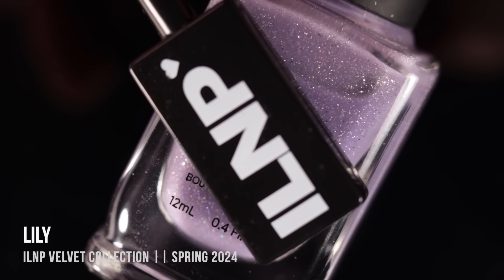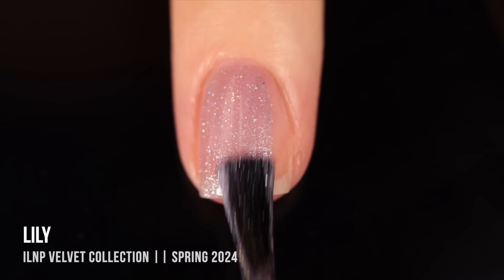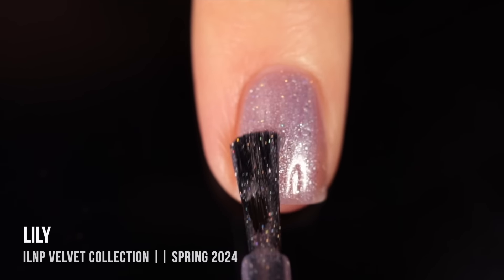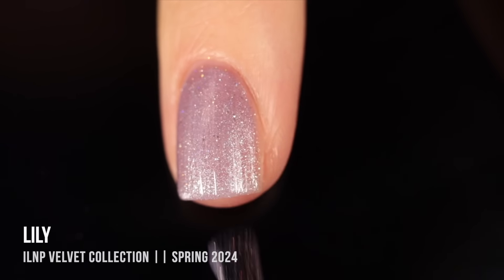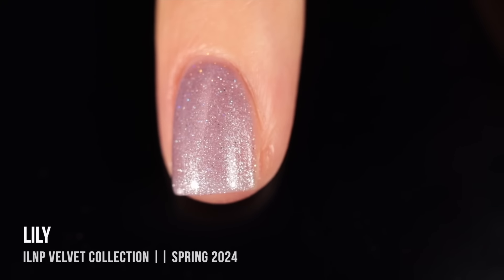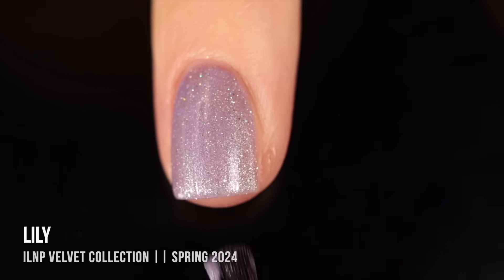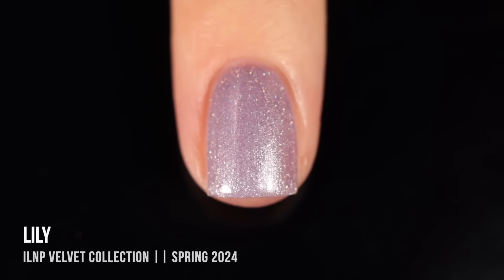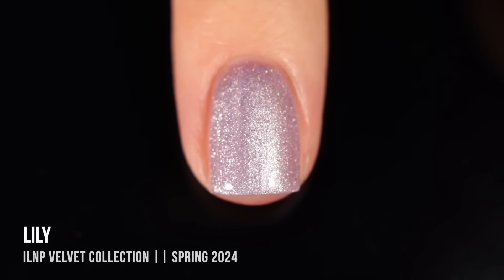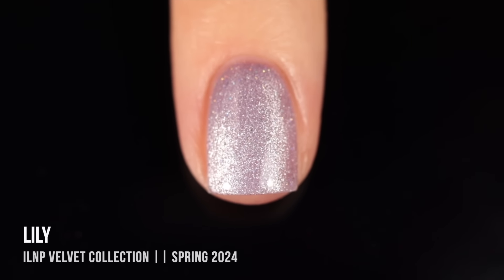We'll start off with the shade Lily. This one is described as a lilac color with silver magnetic pigment as well as a hollow sparkle running throughout. It's a really beautiful color — that purple base is definitely more of a jelly-like base, just super packed with the magnetic pigment and that hollow sparkle, so it does build up a little bit more opaque. I did two coats for opacity, and there's just the tiniest hint of visible nail line. I apply a third coat to magnetize, starting with the velvet or aura type of magnetization. With a silver pigment in a colorful base, it's usually really good for the velvet style.